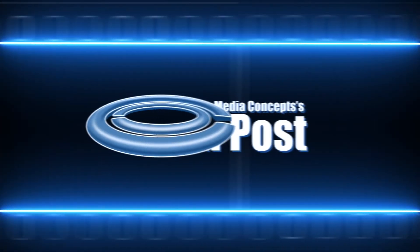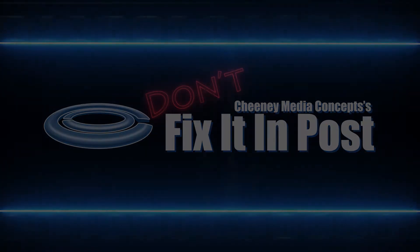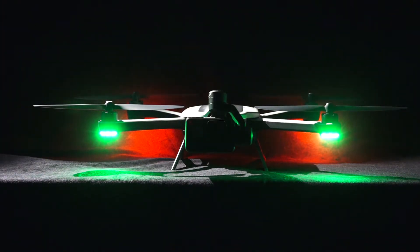Welcome to Don't Fix It in Post, the show where we teach you quick filmmaking tips so you can get it right the first time and don't have to fix it in post. Today we will be doing some repairs on a drone. The drone in question is the GoPro Karma.